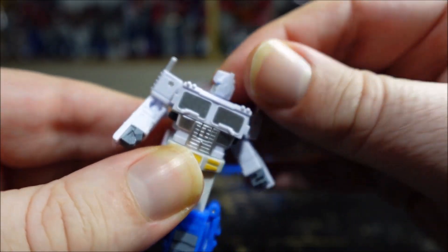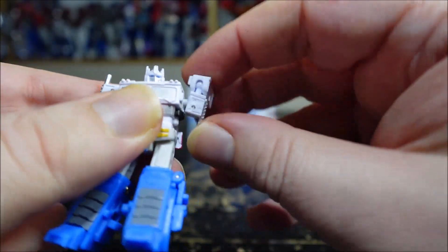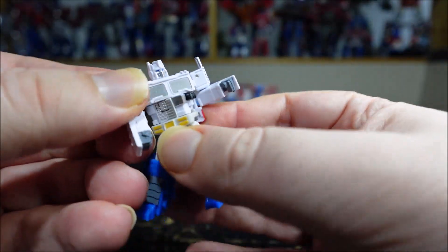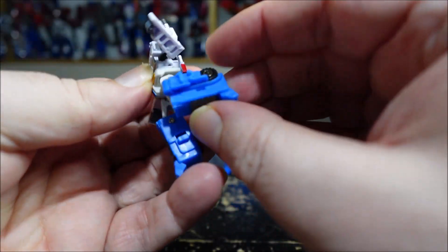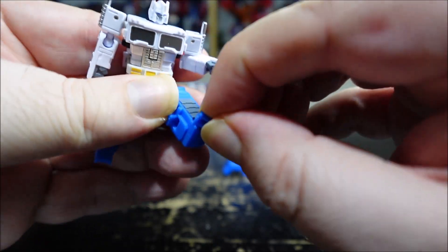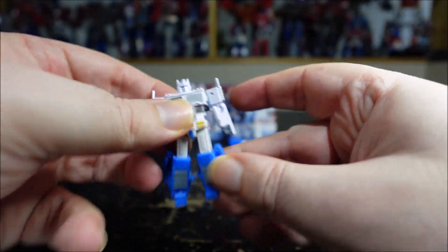Really cool Optimus with a nice head sculpt and cool paint. The head is on a ball joint, so it can spin and move up. The arm goes like this — swivel, rotation. The elbows are on ball joints so they can rotate, nothing at the wrists. It's not really waist articulation, it's more like chest rotation. I can do the split like this. The knee bends about 90 degrees, a little bit less. And the toes can flip and are also on a ball joint.